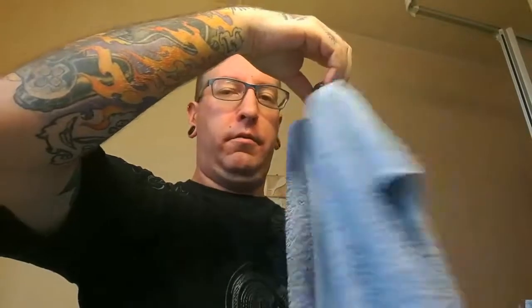Avec le blaireau, moi, ce que je fais ensuite, tout simplement, une fois qu'il a bien été nettoyé, je l'essore bien. Et ensuite, je prends un linge. Je prends mon blaireau, je le mets à l'envers, et je l'essore bien dans le linge, comme ça, pendant une ou deux minutes à peu près.